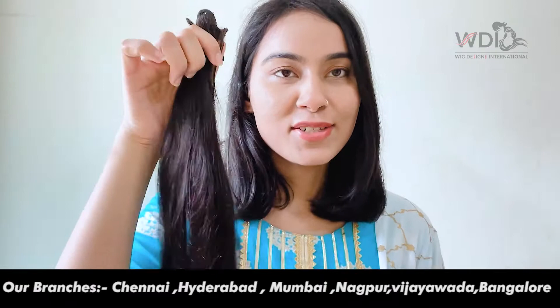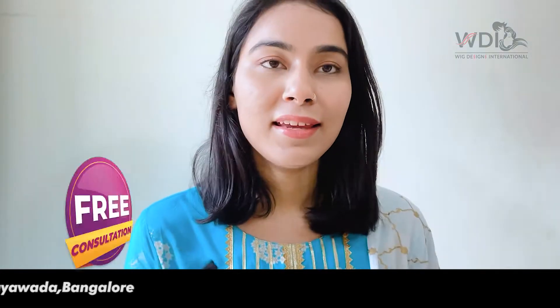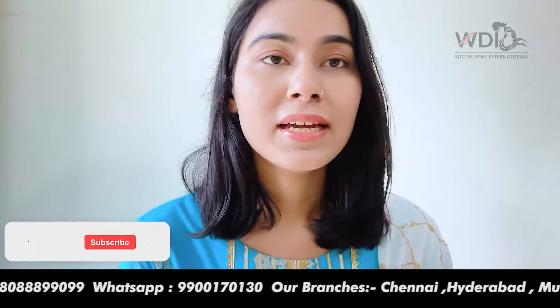This is the double drawn clip-on hair extensions. You get 7 pieces in this, and it will help you with instant volume and length in your hair. I'll also show you the difference it makes to my hair. You'll get a set of 7 pieces, with one being a 4-clip set.